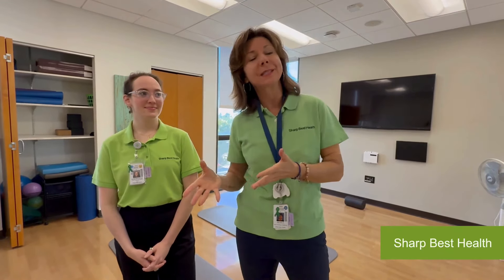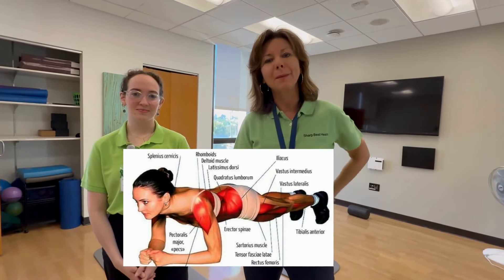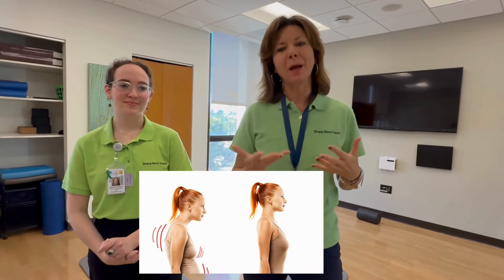Plank is one of the most effective core strengthening exercises. And if you don't have time for the full workout, you can just do a plank at home. Hold it for 30 seconds to maybe 60 seconds and you will feel it. It is great for core conditioning, including your abs and your back, but it's also great for your legs and for better posture and better balance. There are different progressions of a standard basic plank, but today we're just going to show you the easiest one.